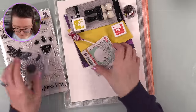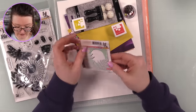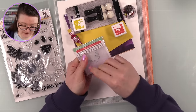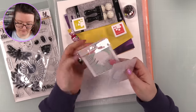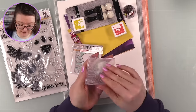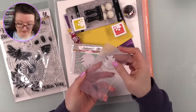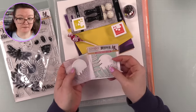You also get a little emboss-and-cut folder. These folders do exactly what the name says - they emboss and die cut at the same time. There's a tiny little piece of foam embedded in the folder so it embosses and die cuts simultaneously.